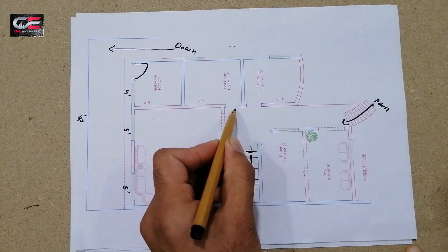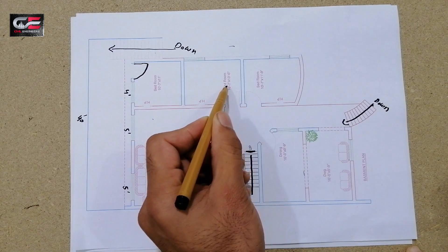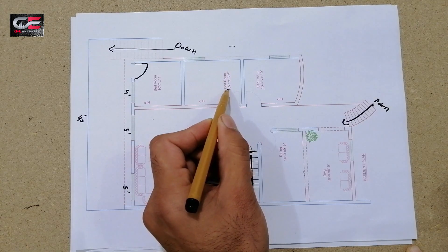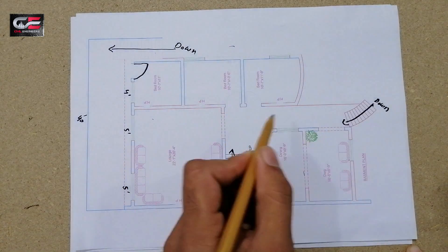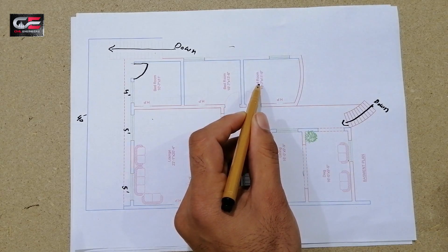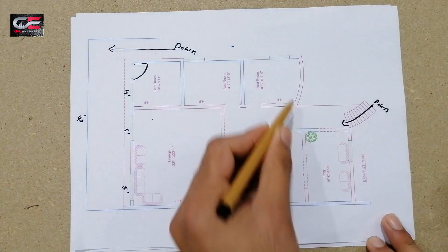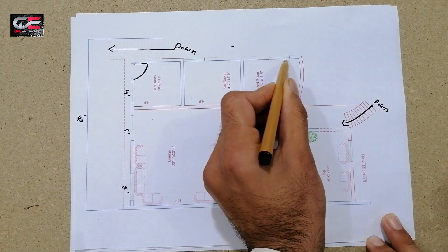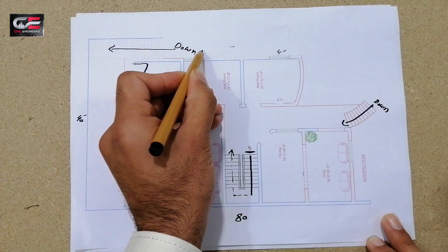There is another bedroom in the basement which is 10 feet 7 inches by 13 feet. There is also another bedroom which is 10 feet 7 inches by 11 feet 9 inches. The window for this bedroom is 4 feet, and the other window is also 4 feet.